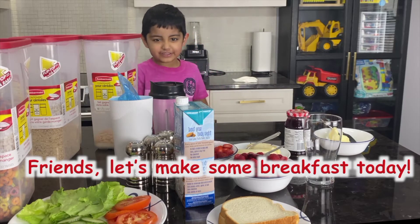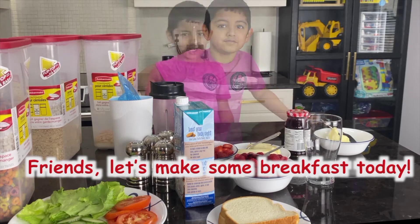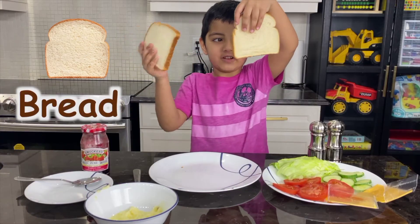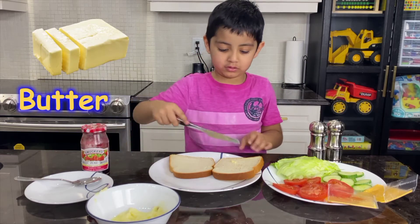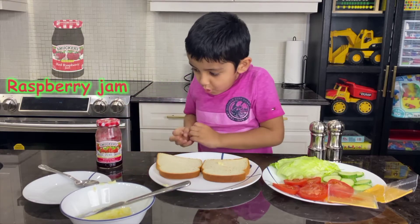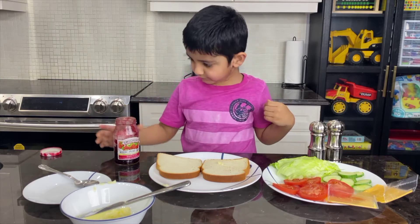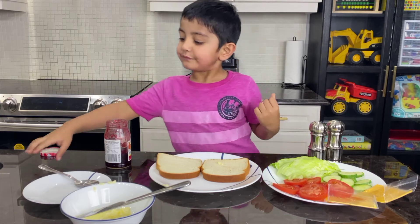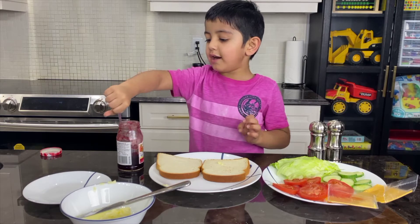Let's make a smoothie and stuff! We have butter on. We are going to put the raspberry shim in and we are going to take out the spoon.